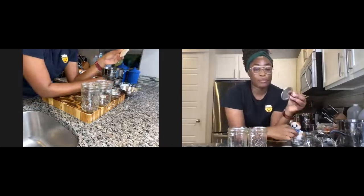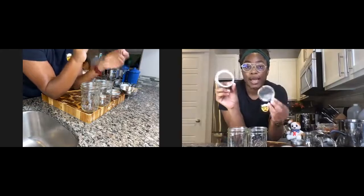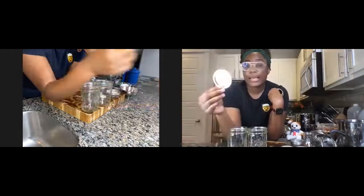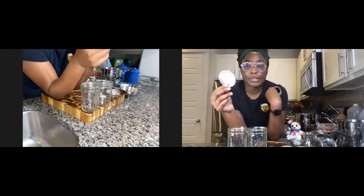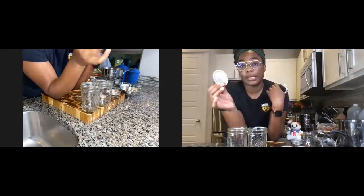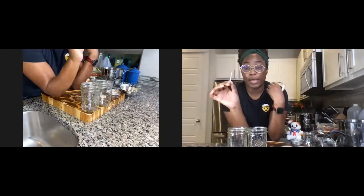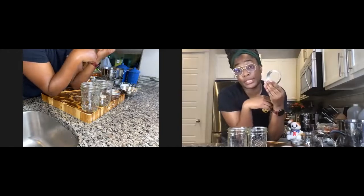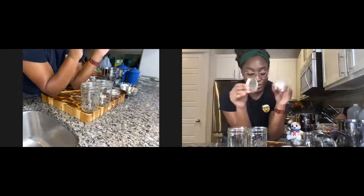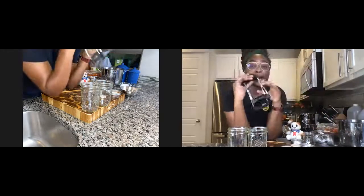The next thing you're going to have — which comes on the jar or you can buy separately — are the rings and the lids. This lid component is not reusable: once you use it and eat your product, you cannot use it again to make a new batch of pickles. You throw this away. You can reuse the ring as long as it doesn't rust out on you — you'll notice it rusting because it'll turn that weird brown color.